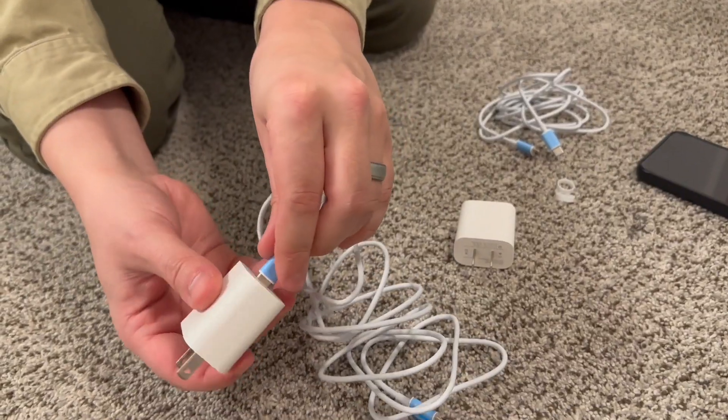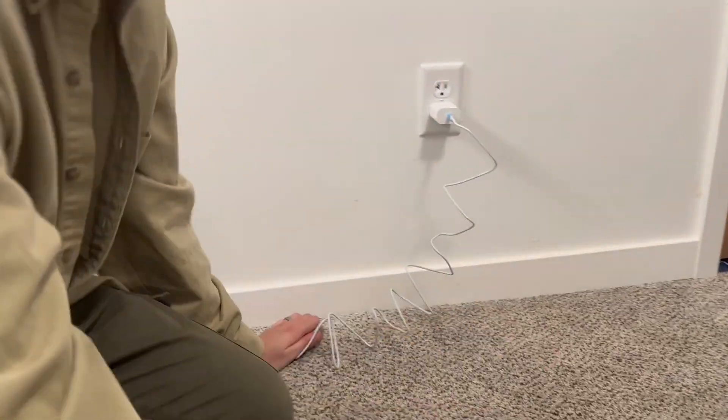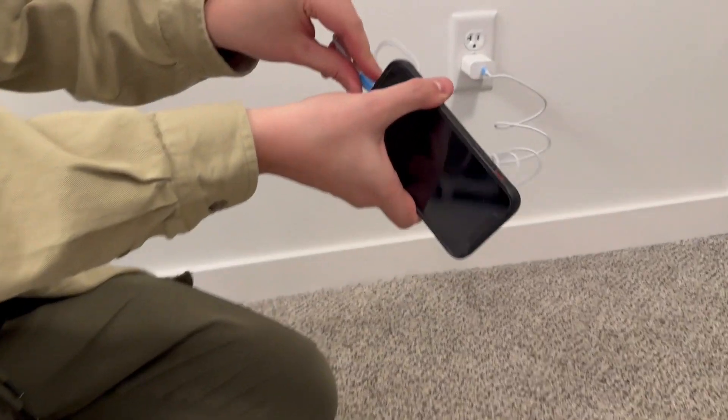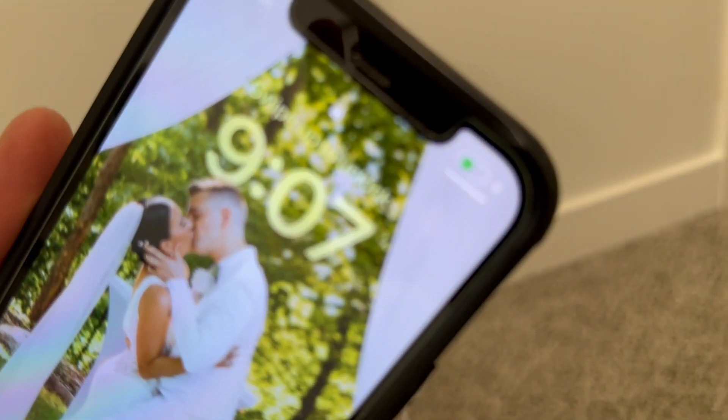Let's plug USB-C into this side, and we'll plug lightning into my phone to show that it does indeed work. Lightning into my phone, and there you go — you can see it is charging.